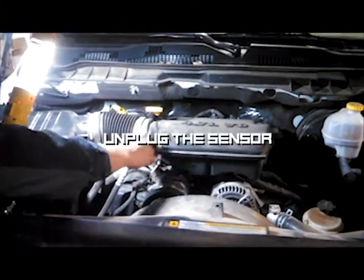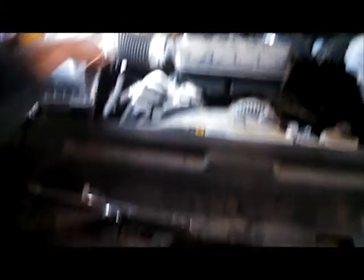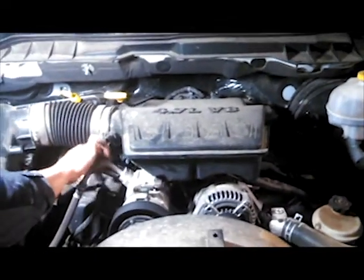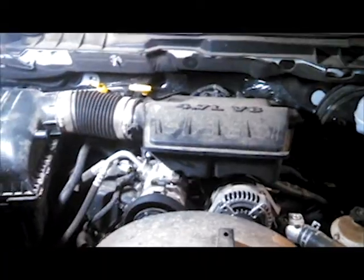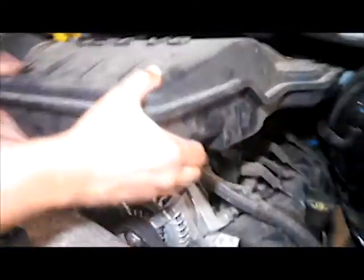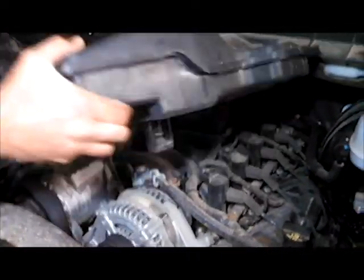Then we just pull this all out as one piece. On the Dodges they have these little pins — you pull up on them and they will come out. There is a small pin in the front of the intake there. After that one bolt, it all pulls out in one unit.